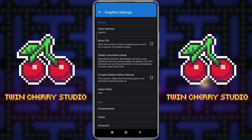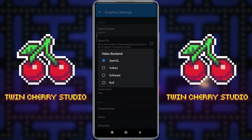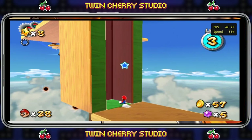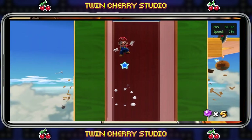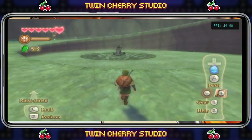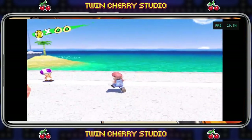Now we go to the Graphics Settings and then Video Backend. I always like to start with Vulkan just to check to see if it runs well. If it doesn't, then change it to OpenGL. It will entirely depend on your phone — all phones react differently to this emulation and you're just going to have to find out which backend is best for your GPU. For example, I play Super Mario Galaxy 2 and Twilight Princess in OpenGL, and I play Skyward Sword and Super Mario Sunshine in Vulkan. It really does depend on the game and the phone.